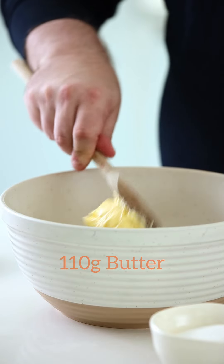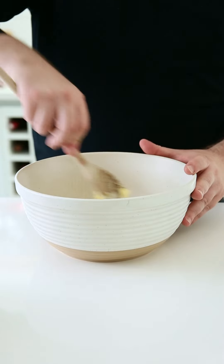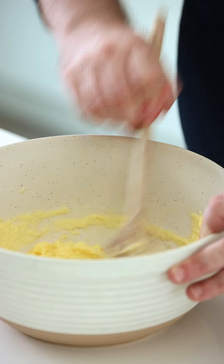For the cookie dough, into the bowl add the butter and sugar and with a wooden spoon mix well until soft and pale. To this, add the milk and vanilla and mix well to incorporate.